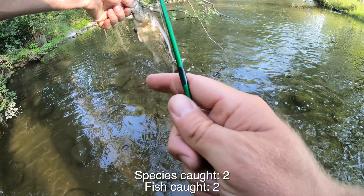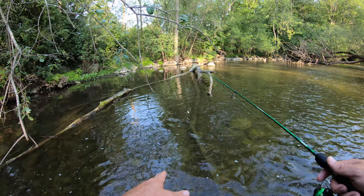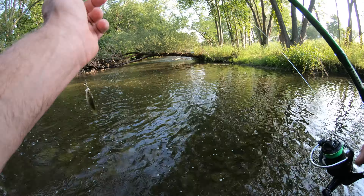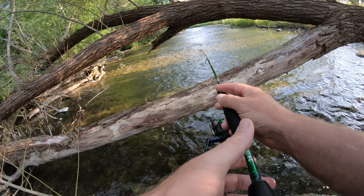There are some fish in between the branches - I can kind of see them. Let me try and cast in there. Oh yes, got it! I thought there were fish between the branches; I had to kind of thread the needle there. Two fish, two species, three fish on the beetle spin - let's go! That is amazing. Nice, bye buddy - an in-betweener!